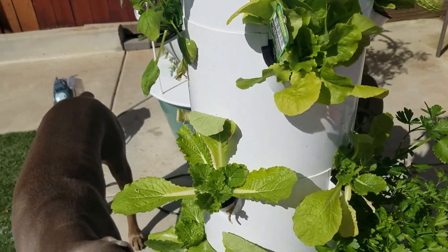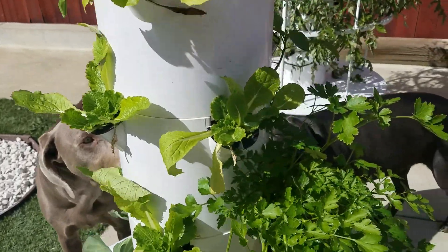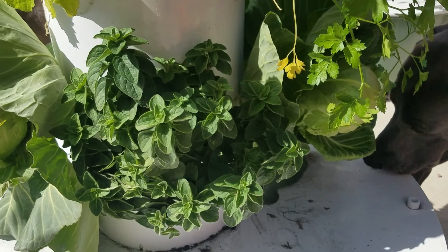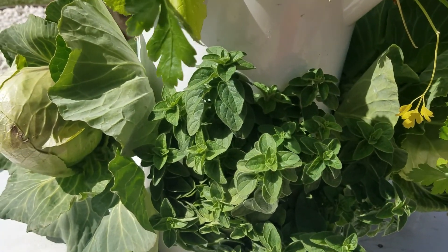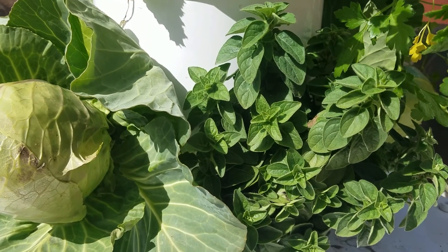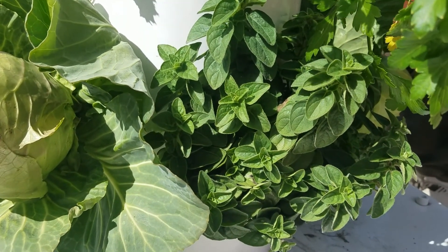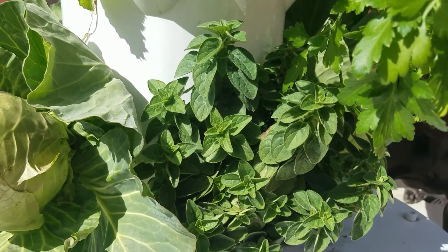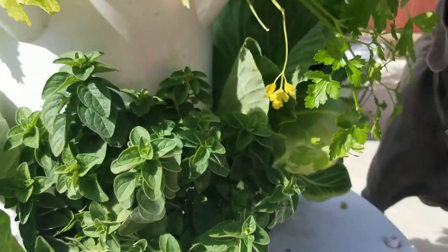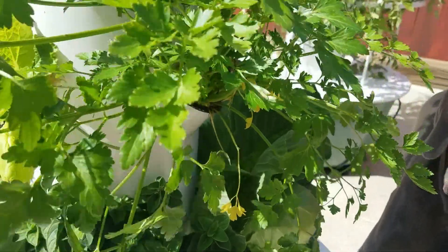We haven't used a lot of water this week, so that's been pretty nice. We still have this plant down here, which I cannot remember the name of at the moment — Italian parsley, I think it is, or Greek cilantro. I don't remember what it is, but it smells good and I know the dogs don't eat it.